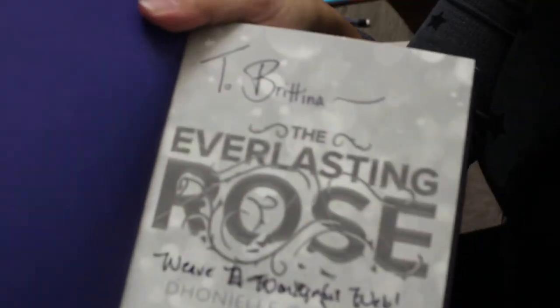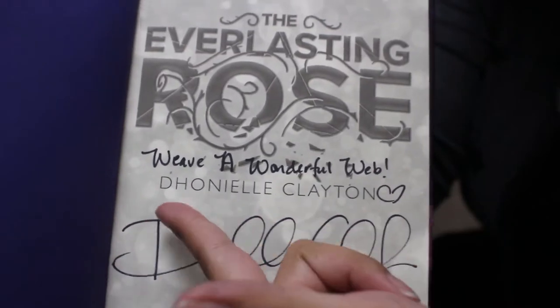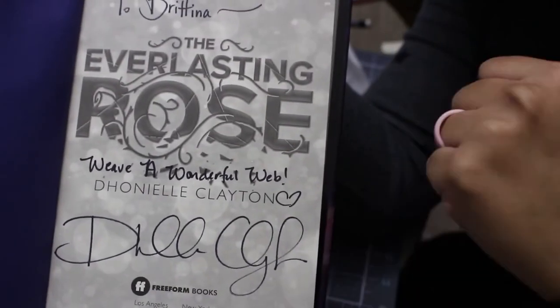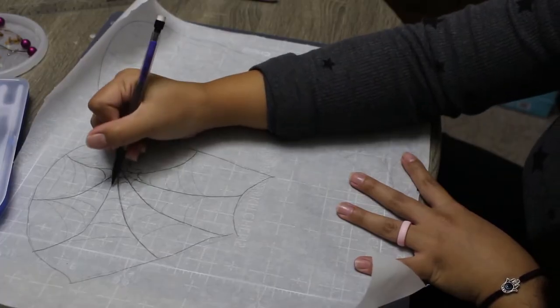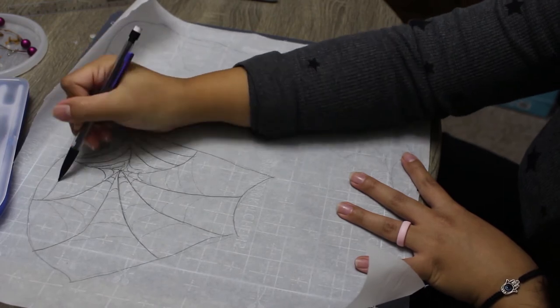I was lucky enough to meet Dhonielle Clayton and get my copy of the Everlasting Rose signed by her. In my copy she wrote 'Weave a Wonderful Web,' which I took quite literally and it served as the main inspiration behind this whole book look. If you've read the book you'll get the reference — if you haven't, I highly recommend reading the series! Trust me, it's great, go check it out!